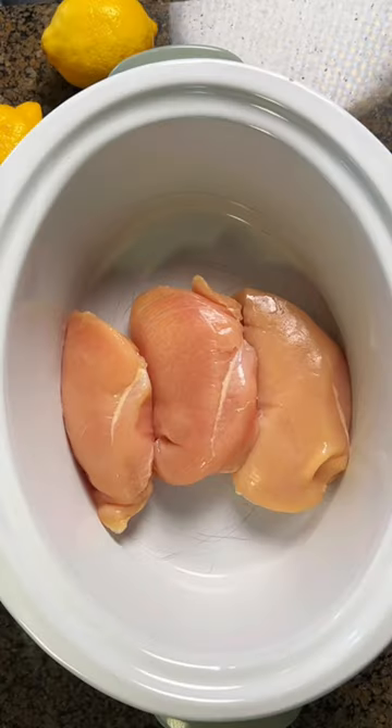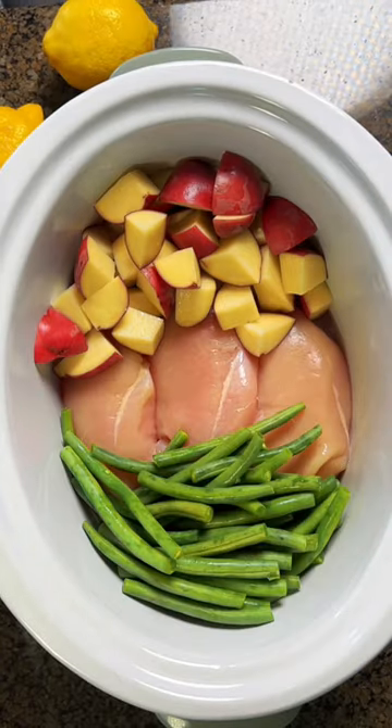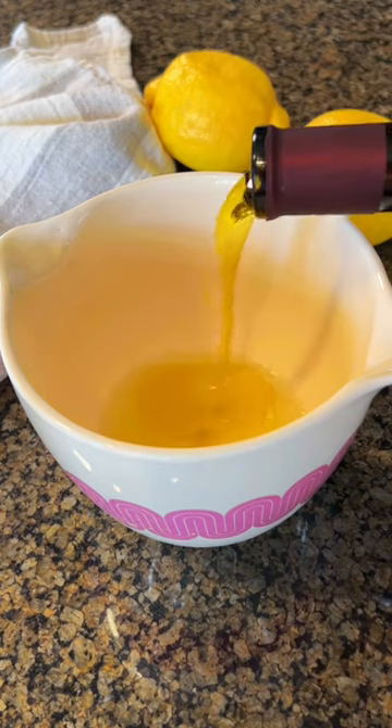This may be the only healthy recipe on my website. I lost 20 pounds eating this. Okay, not really, but it is a great recipe.